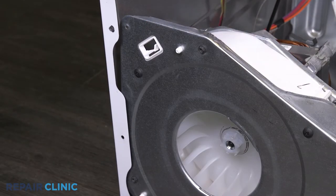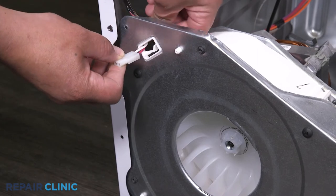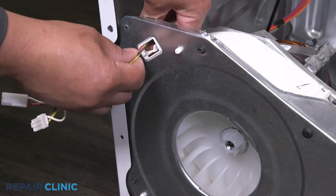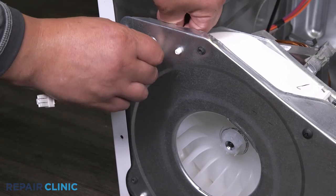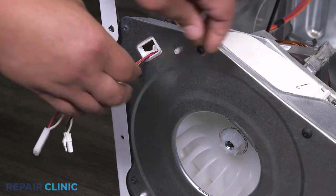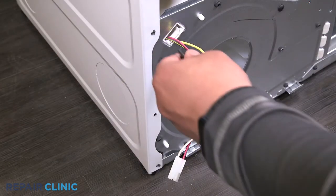Feed the wires of the light and door switch through the blower housing and secure with the clip. Re-thread the two screws to the blower housing and base to secure it.